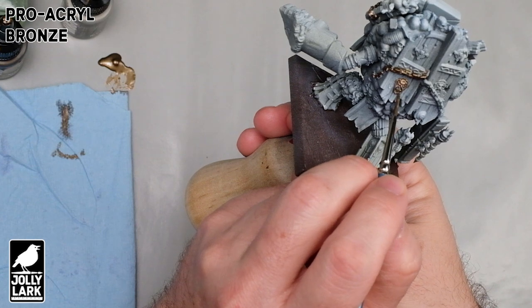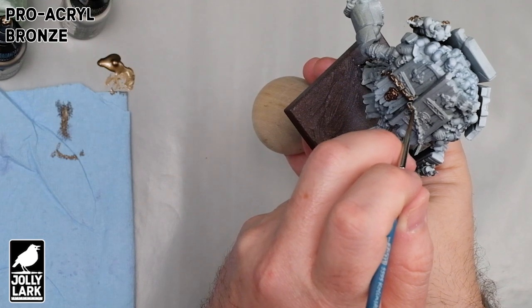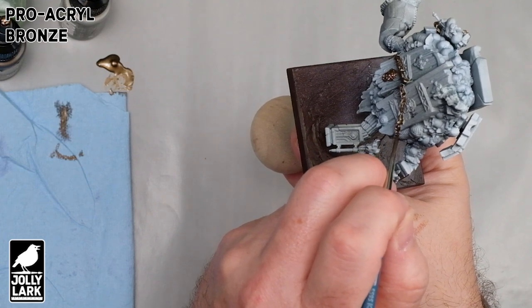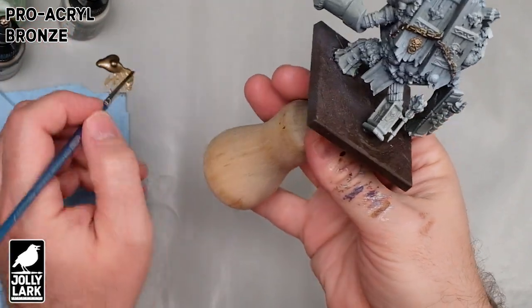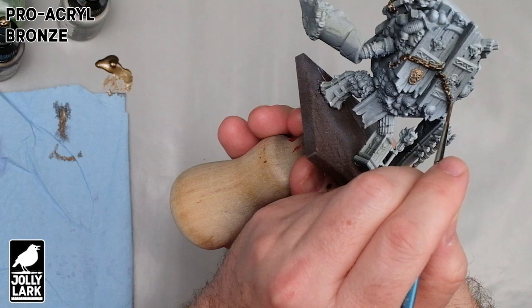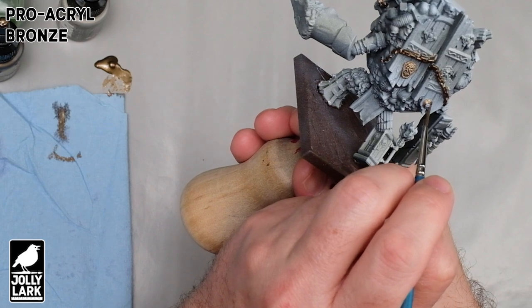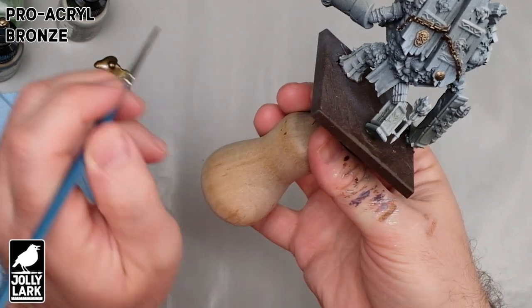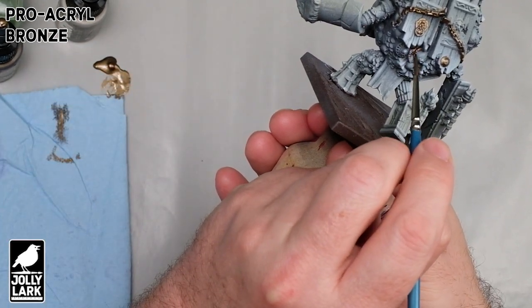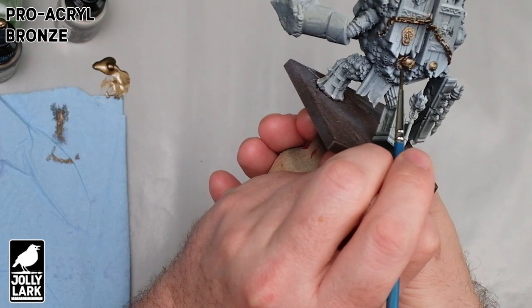If you're not familiar with the term zenithal prime, it's basically priming it twice — double priming would also be a very reasonable thing to call it. So this is double primed: I sprayed the whole model black, and then just directly from above, I sprayed the model white. I'm then immediately not taking advantage of that, and I'm painting all of the metallic areas with the Pro Acryl bronze. This is a nice dark brown metal color that can stand up on its own. It's fairly reflective, so it's good at creating its own highlights.